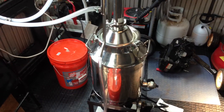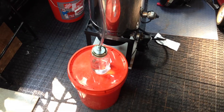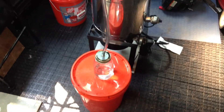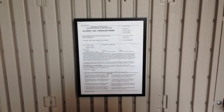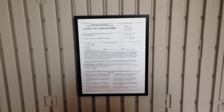Hello again, YouTube. I'm back with another update on my continuing efforts to get better at doing my distilling of fuel ethanol. Just as a reminder, in order to do this legally, you must have an alcohol fuel producer permit that's available online from the Alcohol and Tobacco Tax and Trade Bureau.